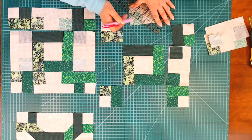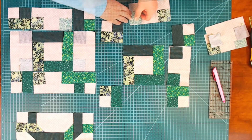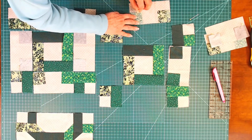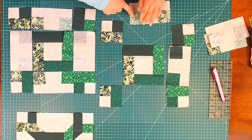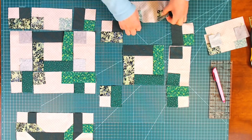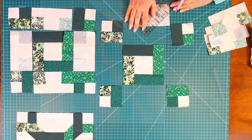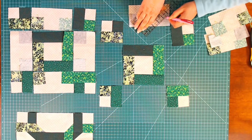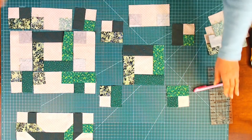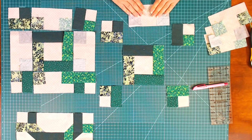I'm putting these in place, making sure they're lined up so you've got a nice square — so that when you sew this and cut this part off, you've got a nice square part. I'll take these to the machine and sew all those corners on.